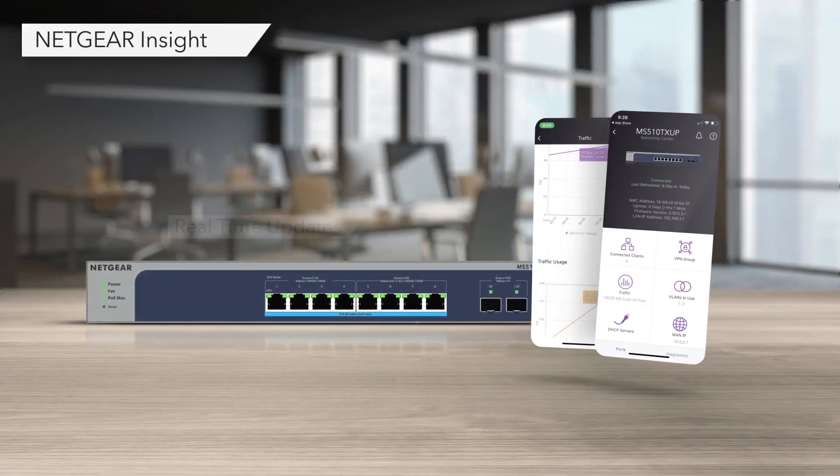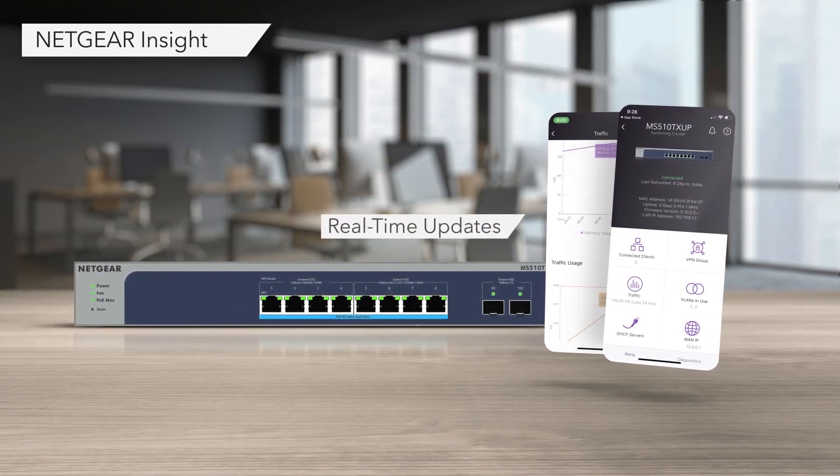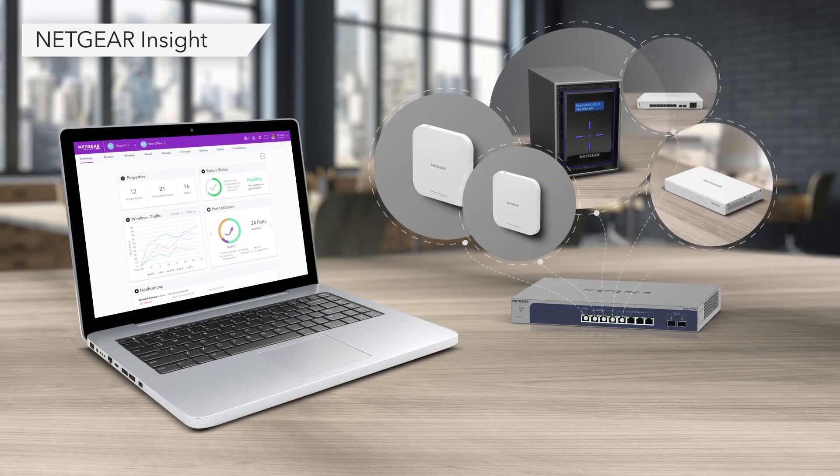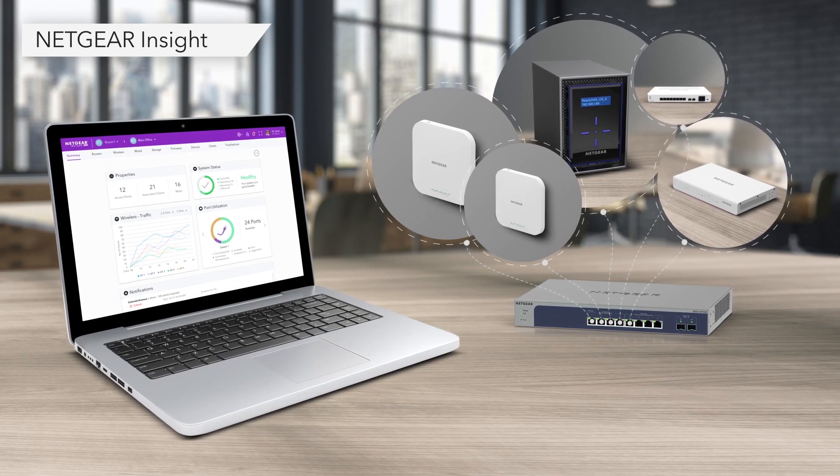Setup is a breeze with Netgear Insight Cloud Management, offering any-time remote management and monitoring through an intuitive app or cloud portal for both your switches and your Wi-Fi 6 Insight managed access points.